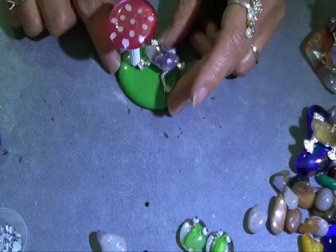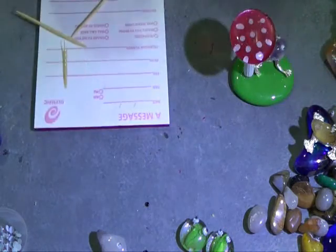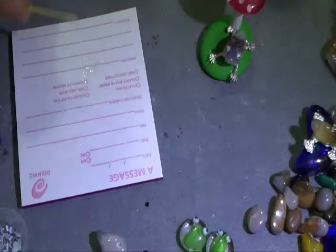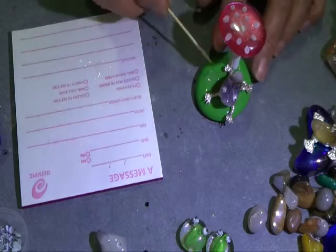I'm going to show you how to put the bugle beads, which are our grass — like these ones here. We'll mix up some epoxy and once we mix it up, I'm just going to put a dollop of epoxy on my glass pebble here.